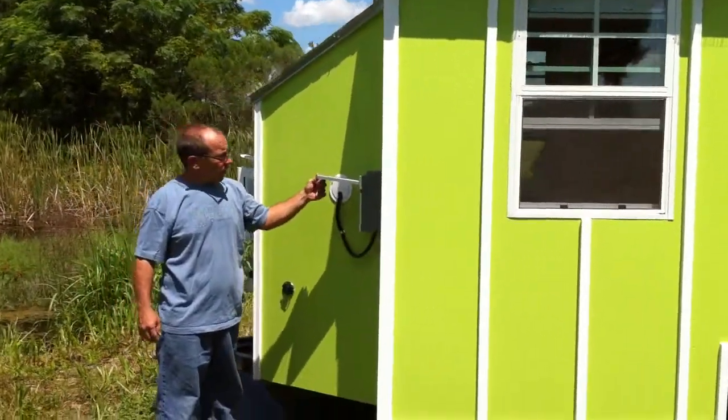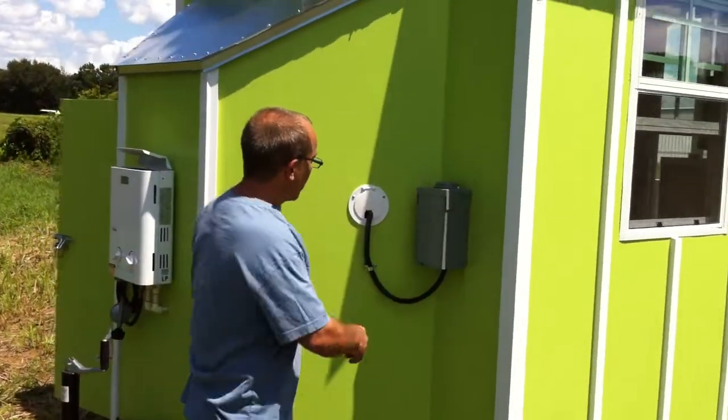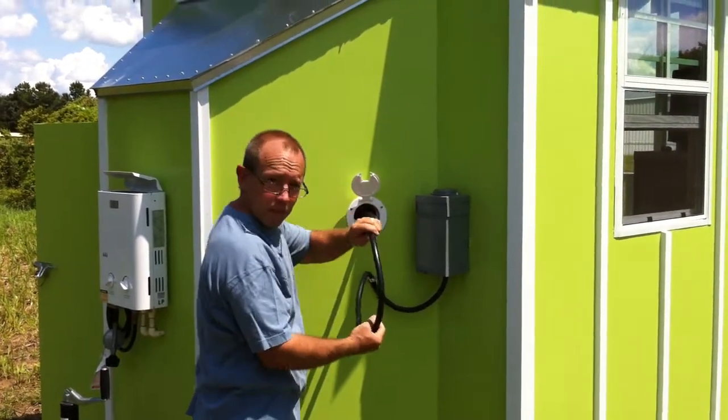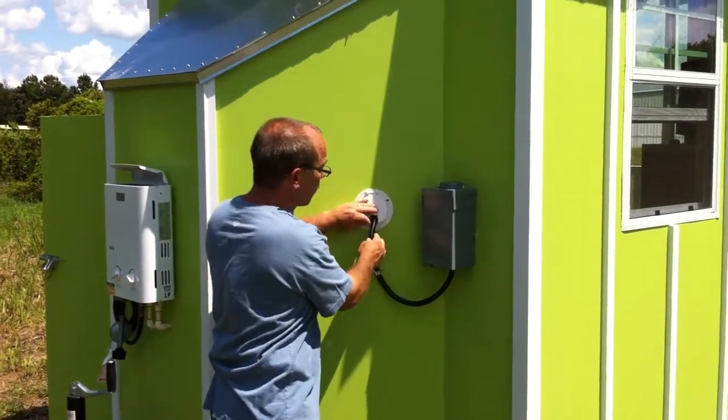You'll see we have a residential grade electrical service box here. And then we have our cord for our power — you just pull this cable all the way out, just like you would an RV, and you plug it into your 30 amp service.